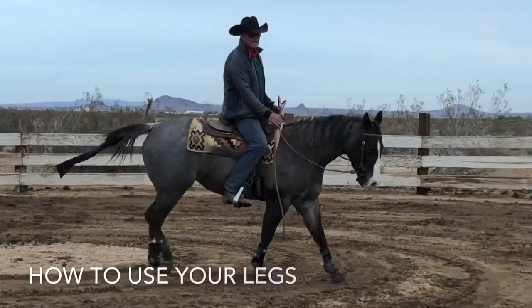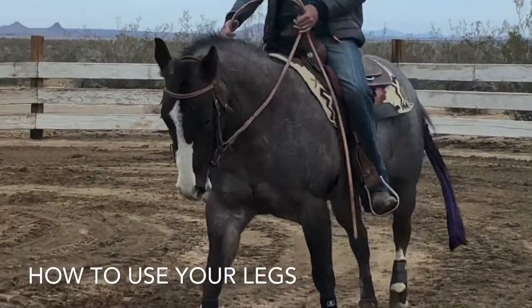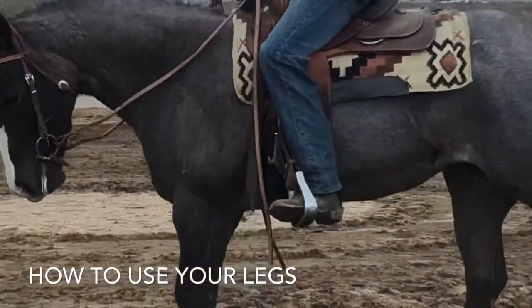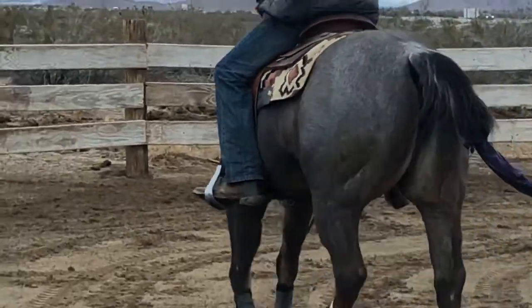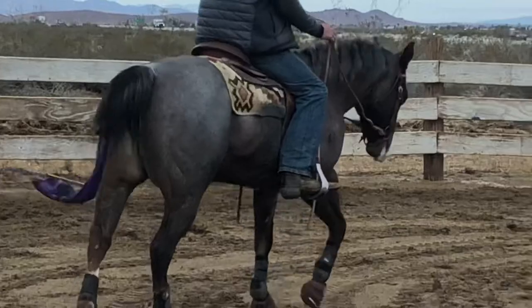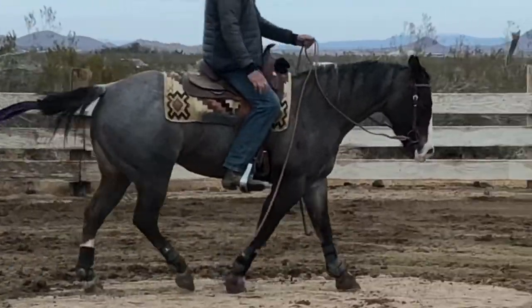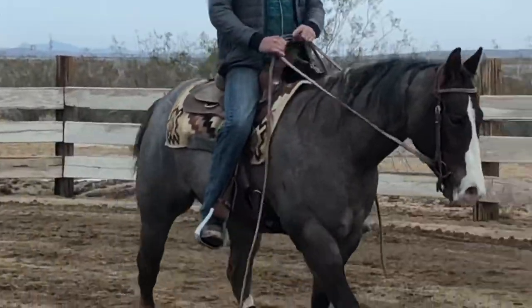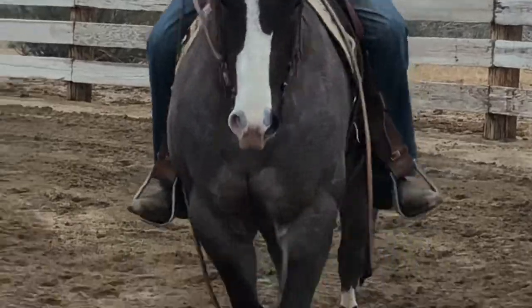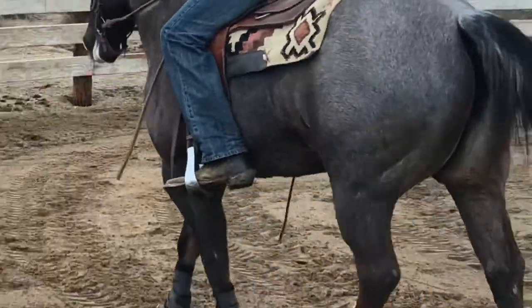Watch the way I'm using my leg as I'm moving with the cow. I'm keeping my leg loose — I'm not squeezing and holding. Once I've got her given to my leg, then I'll just hold my leg on her quiet and hold my leg on her.